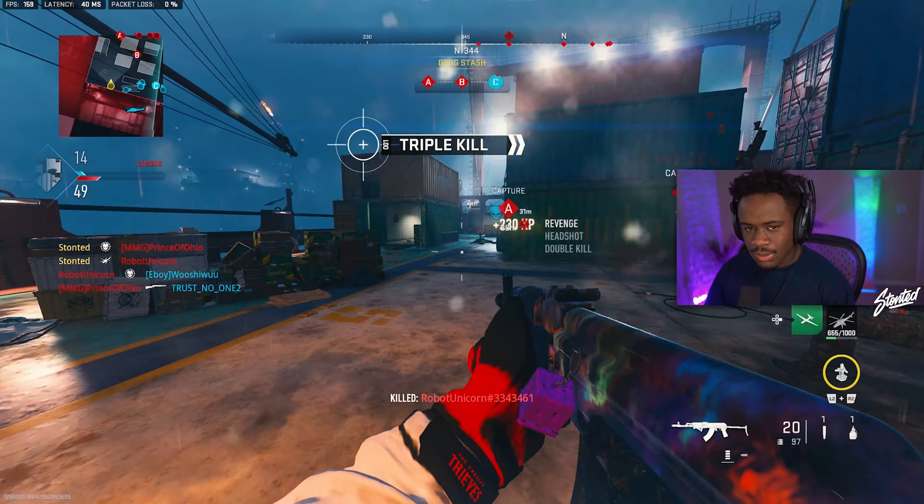These spawns don't make any sense. I'm telling you, these spawns are so bad. Shipment spawns have always been bad because it's a small map, but in this Call of Duty — Modern Warfare 2 — it's next level. It's ridiculous.